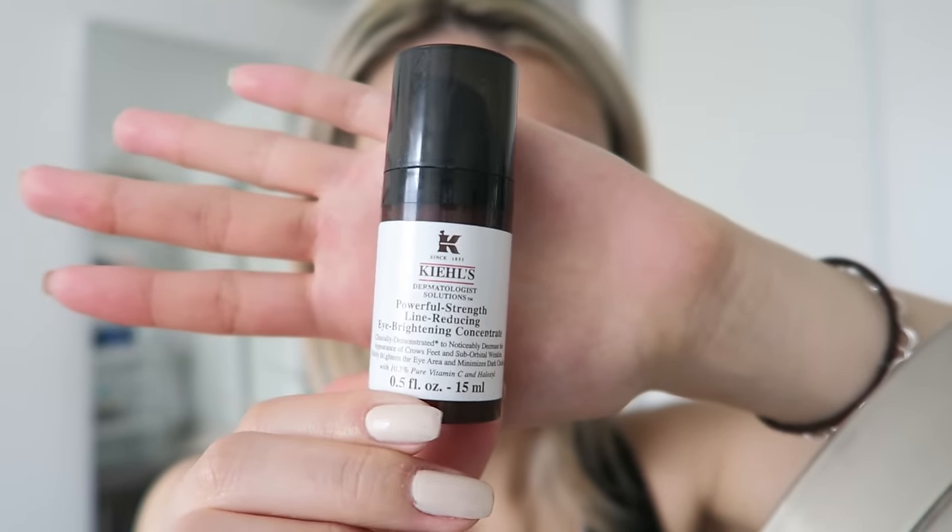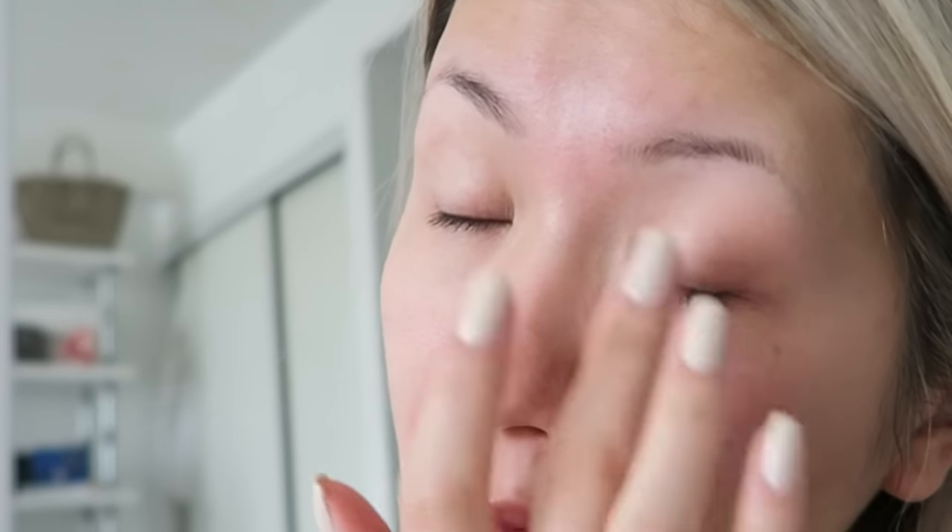Now I'm going in with the Kiehl's Powerful-Strength Line Reducing Eye Concentrate — it's just such a long name. Anyways, you guys know it's my favorite eye product, so on it goes.